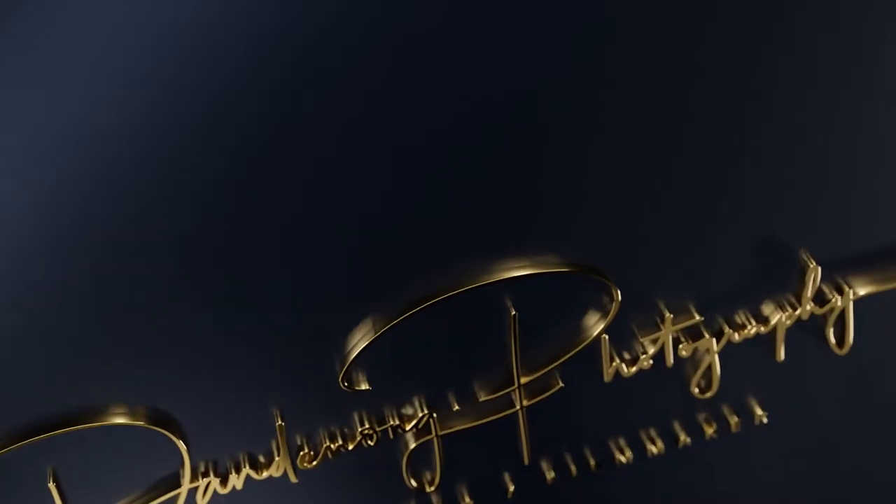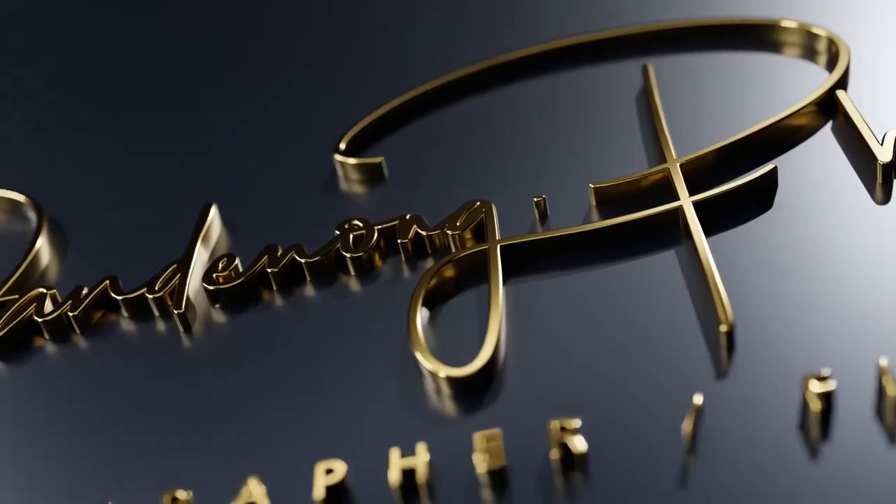Hi, I'm Storm. And I'm Mike. And we are from Advance Group. What are we talking about today, Storm?